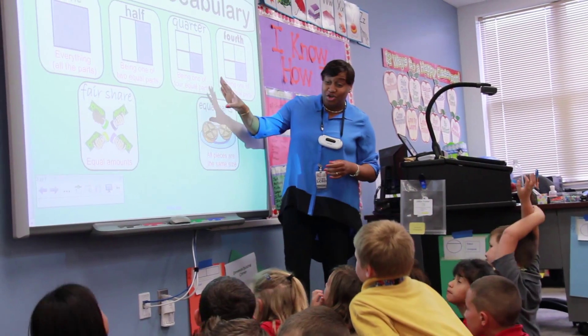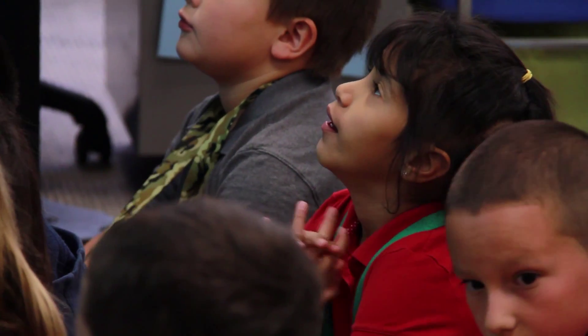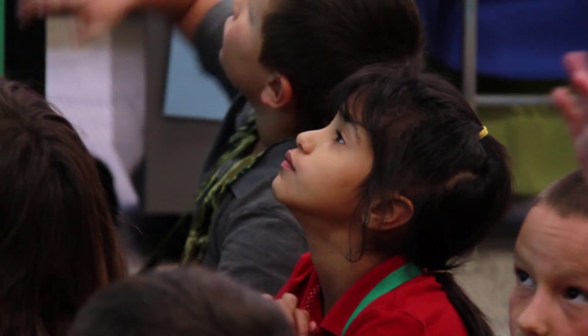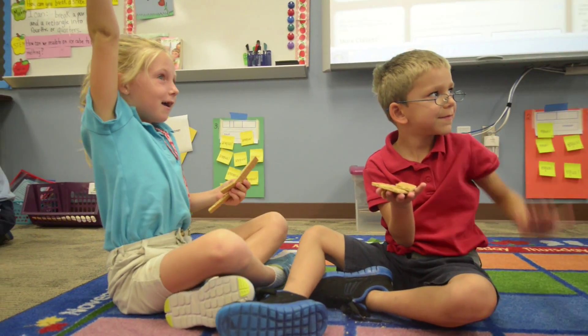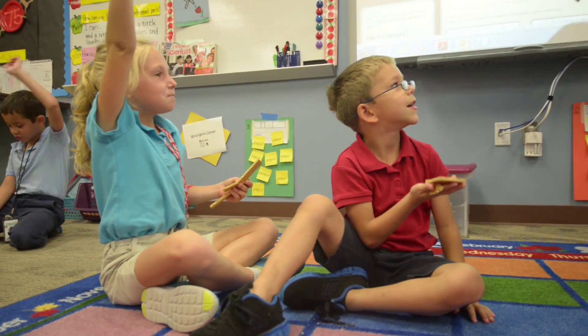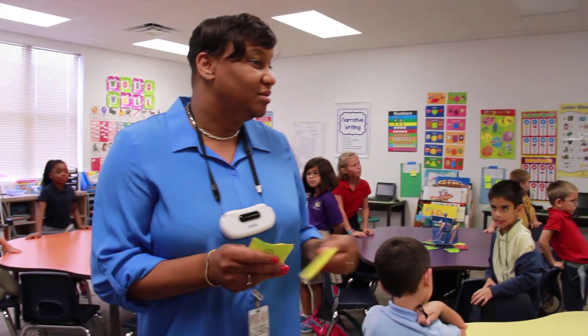We want to always make sure when we're breaking these apart into half or quarter, they are equal parts — equal parts — so we'll have a fair share. The partner can help them if they struggle. And when I'm walking around, I'm able to ask questions to make sure they understand it. I can take mental notes or notes on paper to let me know who actually learned their learning goal for the day.